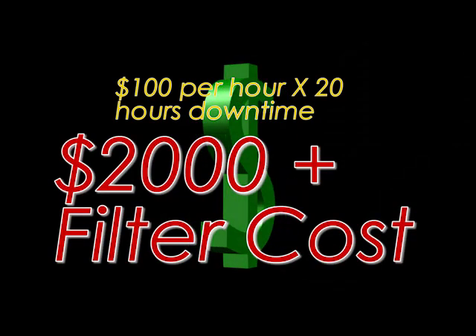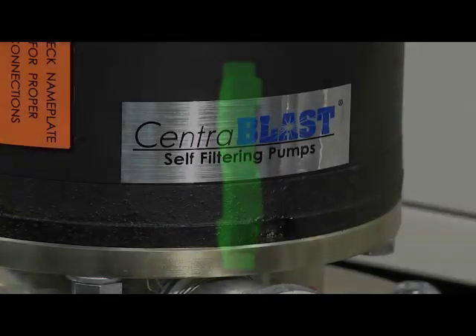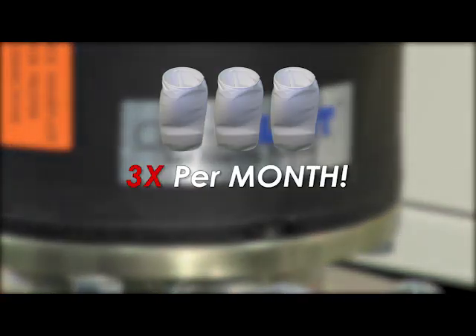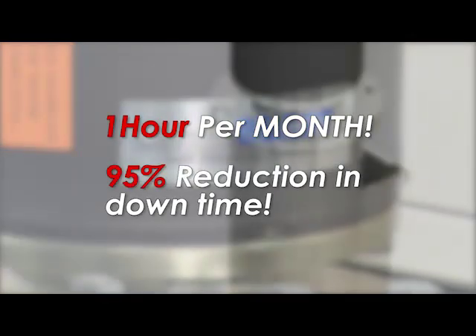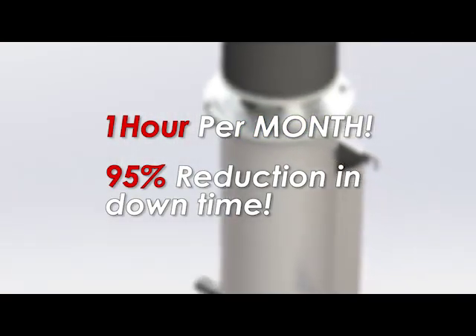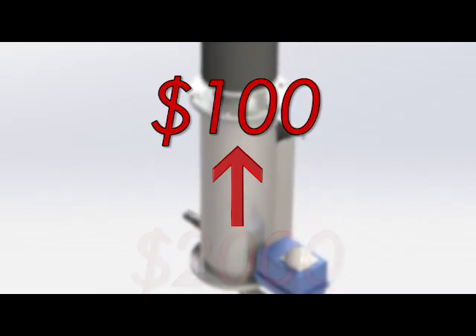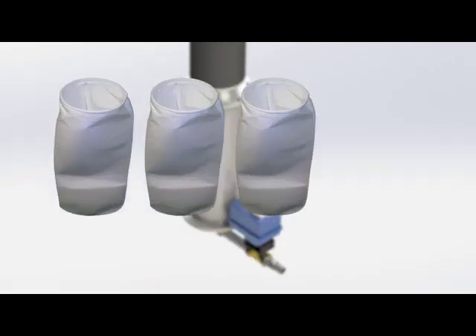At $100 per hour shop rate, that's $2,000 per month plus filters. When you install a CentraBlast, you will normally only change your filter bag three times per month, using only one hour per month — a 95% reduction of downtime and cost. You go from $2,000 per month to $100 per month, plus you are buying 57 fewer filters per month.